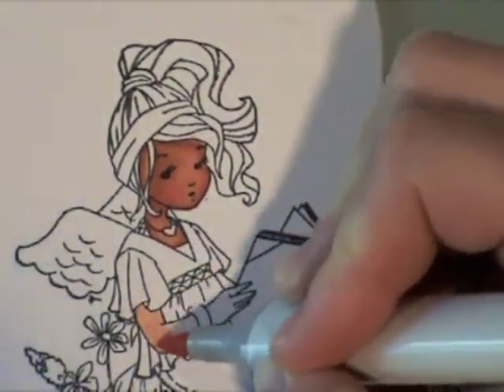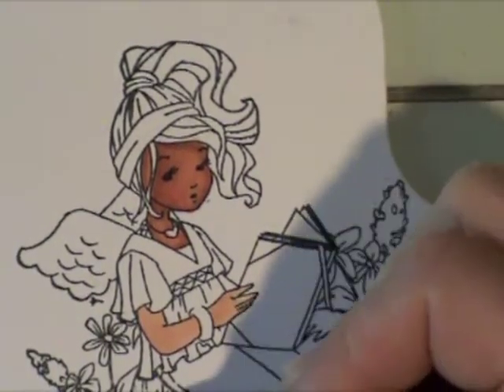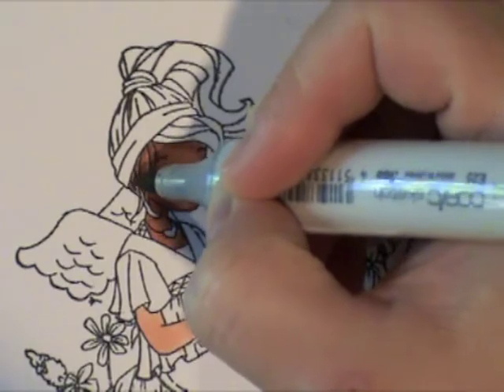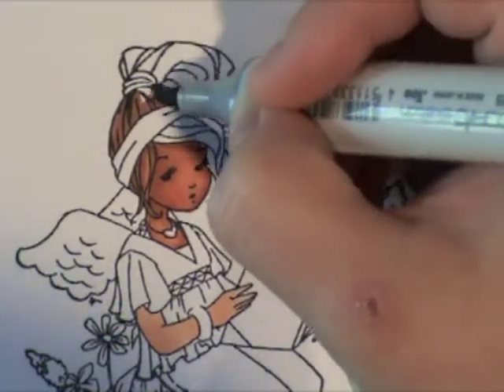You can see I've done her face and kind of left it lighter right there in the middle. I'm adding some color to her arm now, and I'll do the rest of the skin later. I thought I wanted to go ahead and move on to the hair.